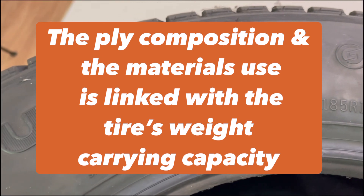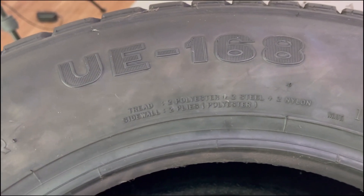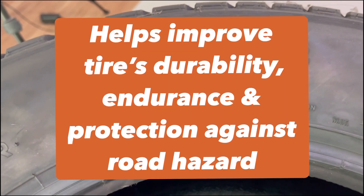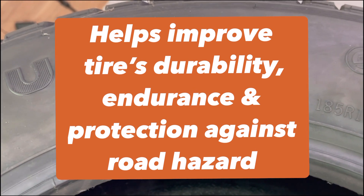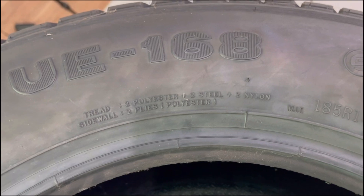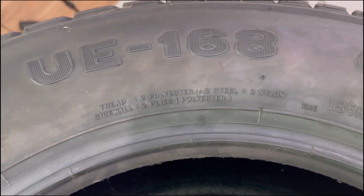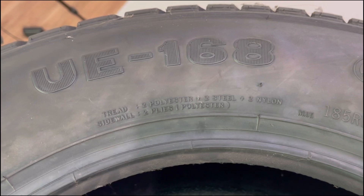Ply composition also helps improve the tire's durability, endurance, and protection against road hazards. Having strong composite materials on the tread area can help prevent a penetrating cut or a puncture. On the sidewall, it can withstand much greater weight because of the ply composition and the polyester used. It can also withstand greater force from pinch shock and sidewall cuts.